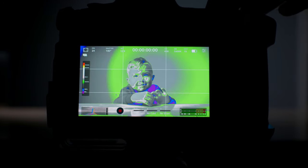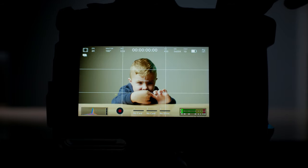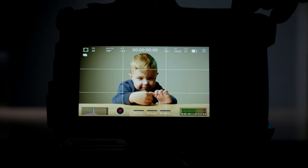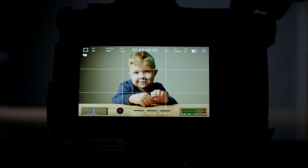Tip number one — the most important — is set your function buttons. With our company 6Ks, we have our function buttons set so we can quickly toggle our false colors, our focus peaking, and our monitoring LUT. These are things we can check exposure with very quickly, but you can set your function buttons to make your camera easier to use for whatever situation you're in.